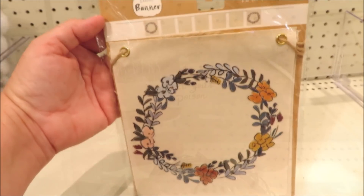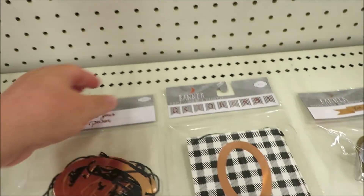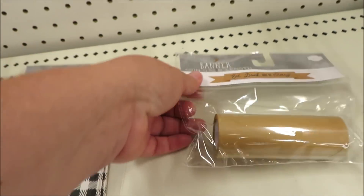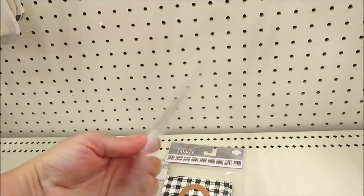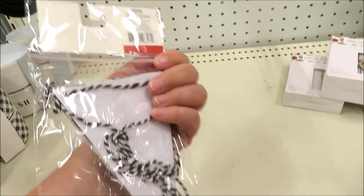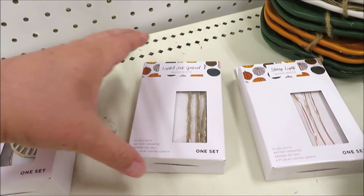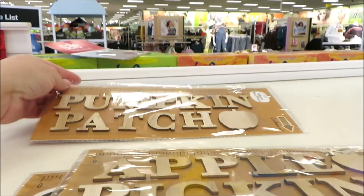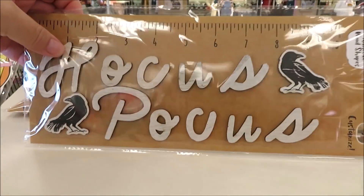For just a dollar I found a few more mini signs: pick your poison, October 31st with lots of copper, and eat drink and be scary. For $3 they have a few more banners to choose from — the white pumpkins and this one in buffalo check. I'm starting to see lots of their string lights out for fall — some wooden leaves, copper, and twine. I'm also starting to see some new wooden stickers as part of their DIY series in a few different versions for $3.